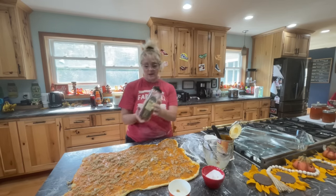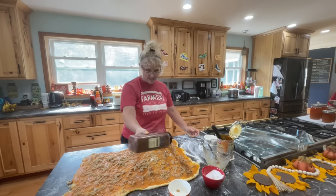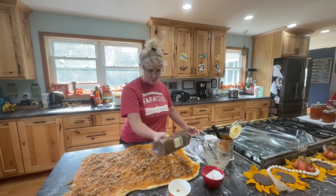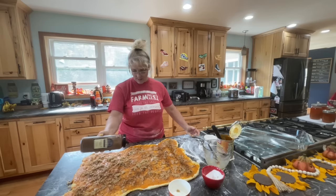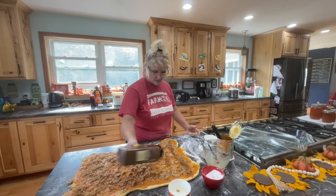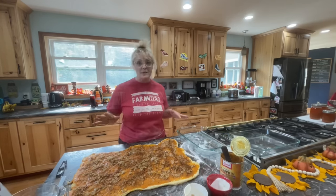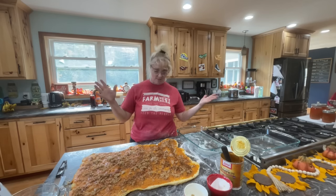Just sprinkle it with your pumpkin pie spice or cinnamon, whatever you want. This one has cloves, nutmeg, allspice. I wanted to add ginger because I like a little bit of spice and kick. I checked the ingredients and it actually has ginger in it — cinnamon, allspice, nutmeg, and ginger — so I don't need to add any. You're going to want to preheat your oven to 375.